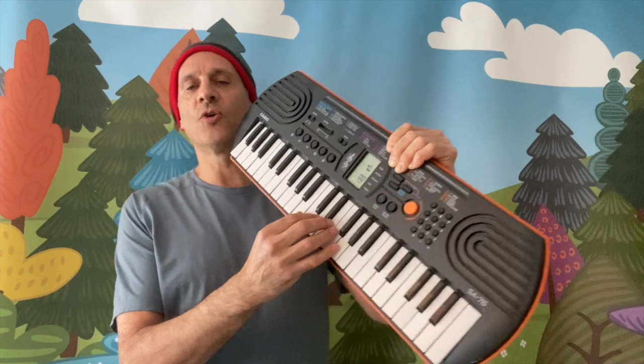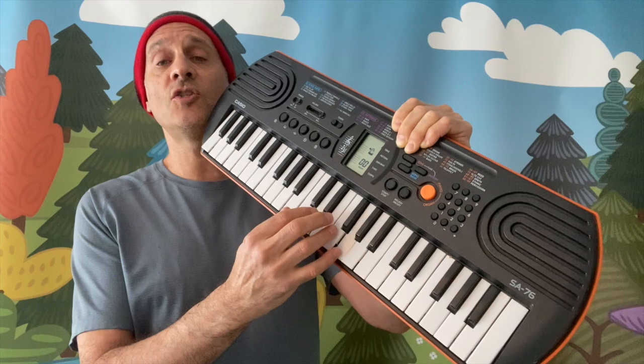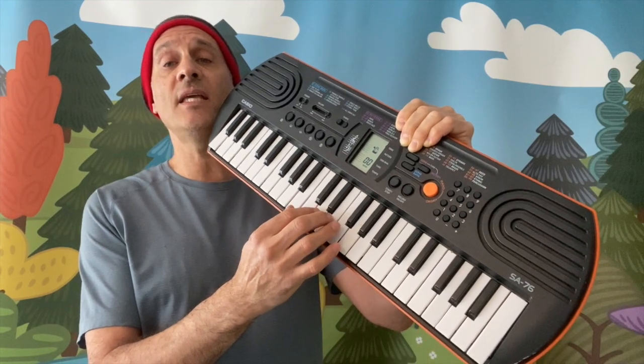Here's a phrase from Ode to Joy, and it goes like this: E, E, F, G, G, F, E, D.